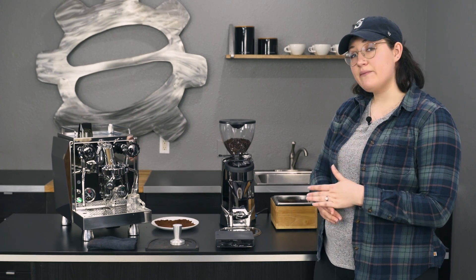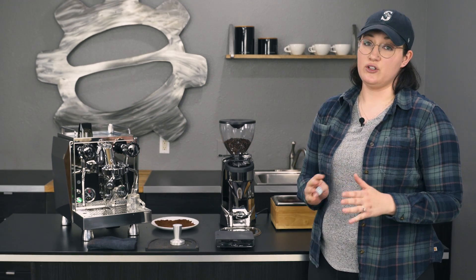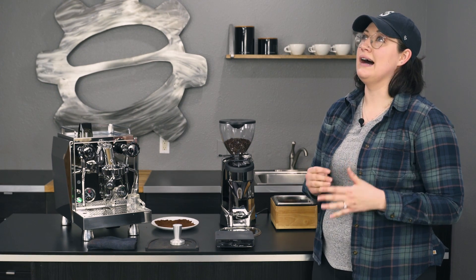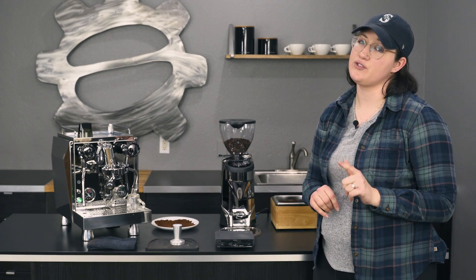This grinder is actually manufactured by Eureka for Rocket, so it's going to be kind of similar to some of their models as well. Overall this is probably more like their Atom 65, and we'll probably do a crew comparison on that later, so just stay tuned.